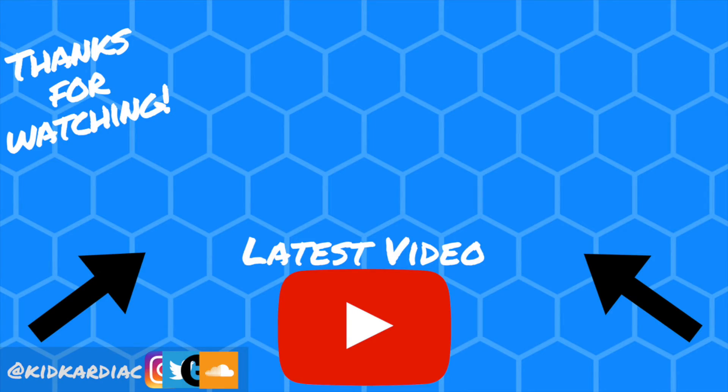You can follow me on Twitter, Tumblr, SoundCloud, Snapchat, Instagram — everything is Kid Cardiac. I'm out, as always. Peace.